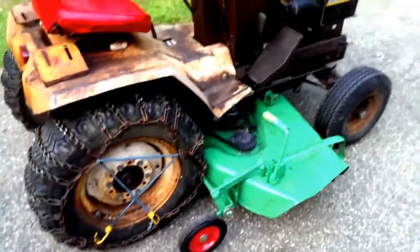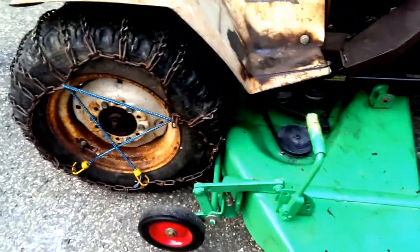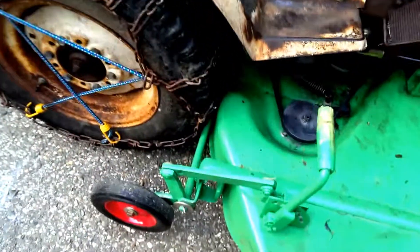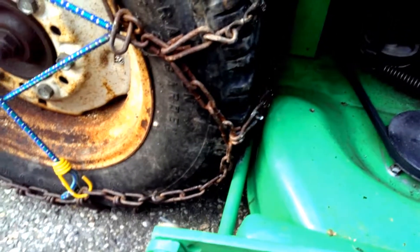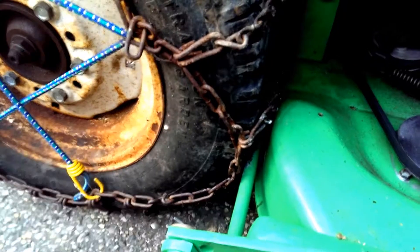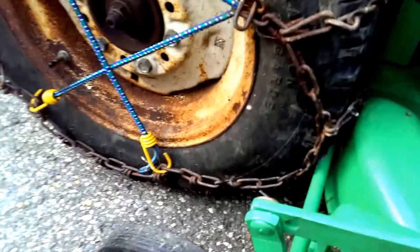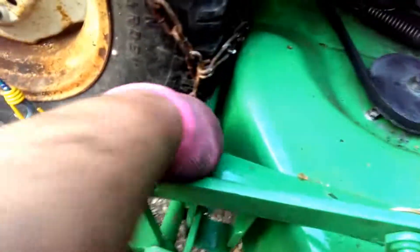It's been about 15 minutes and I've actually already mounted it. Here's something I didn't expect: when you lift the deck up all the way, the tire chains hit. The deck just doesn't work with tire chains — that's unfortunate. So I'm going to have to take these chains off. And it looks like the chains have already worn away the paint.